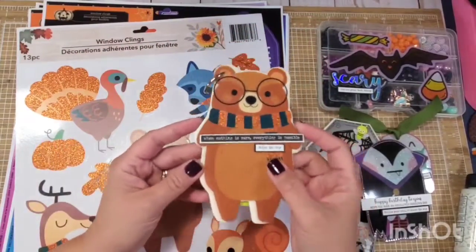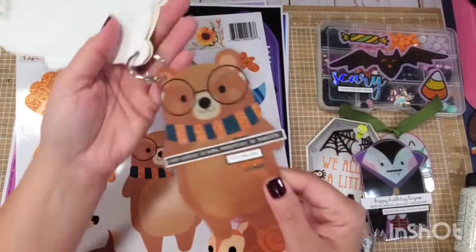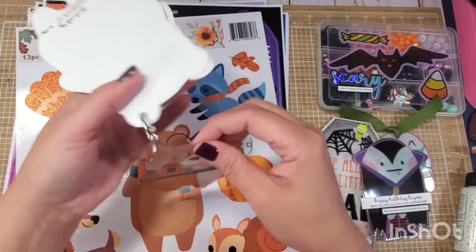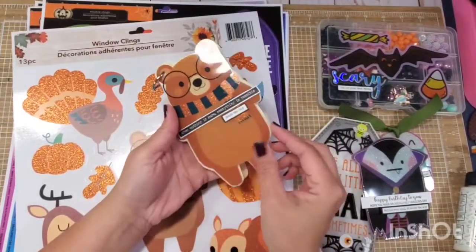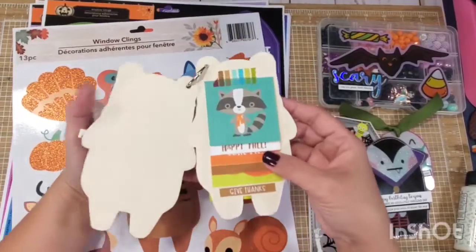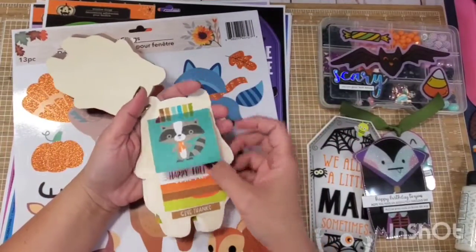This one is obviously just simply laminated window cling — gosh, it is so cute. Laminated window cling right here, and I just traced it and fussy cut all these. And then I made my own tag flip.